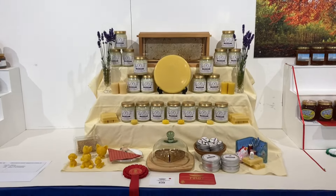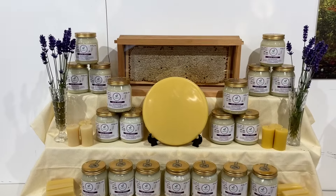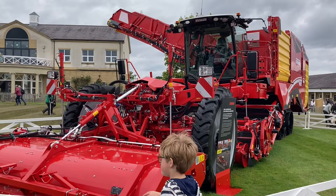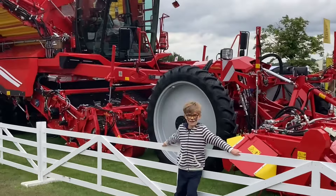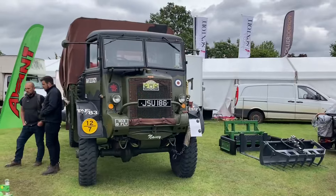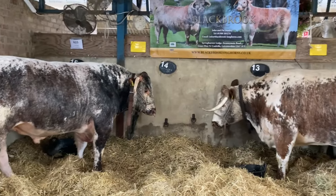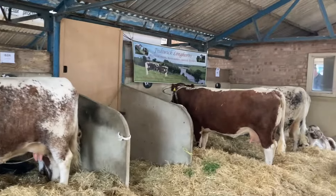This first prize window exhibit really caught my eye - a display of bee produce to go in a shop window. Great stuff. And here's Ted stood in front of the biggest piece of farm machinery I think I've ever seen - a potato harvester, immense. This 1940s Bedford wagon - it'd still have uses today as a bee truck. And one of the oldest breeds of cattle and one of my favourites - the longhorns, beautiful.